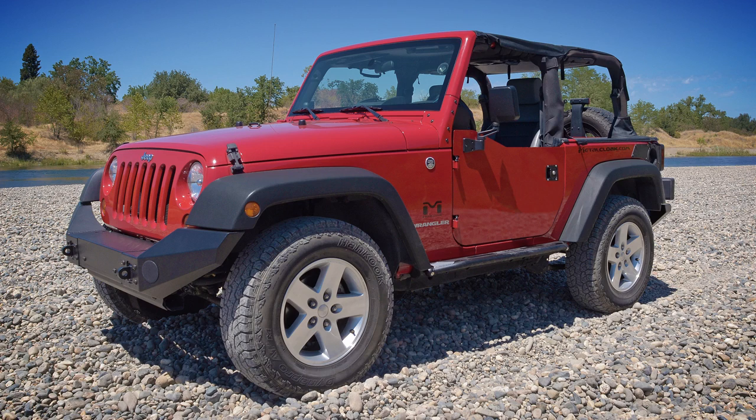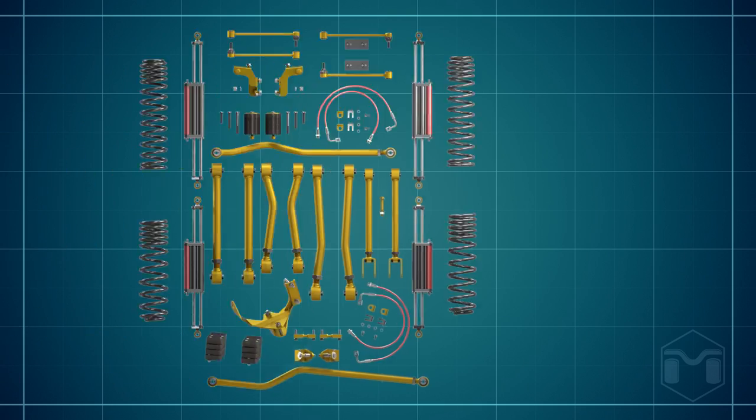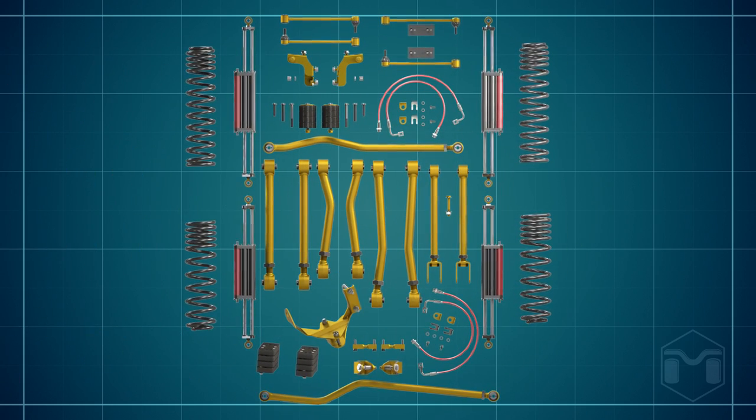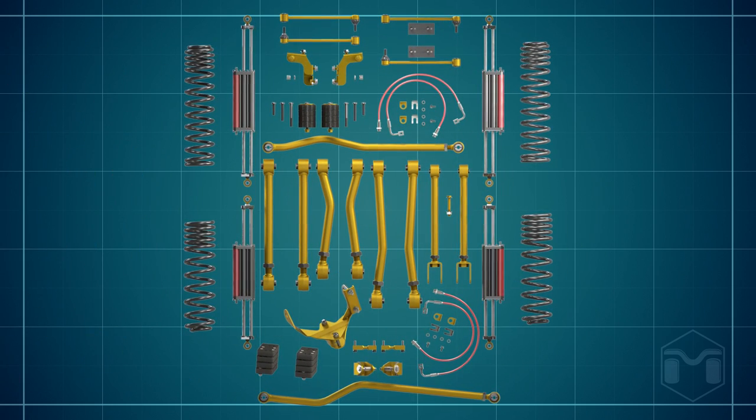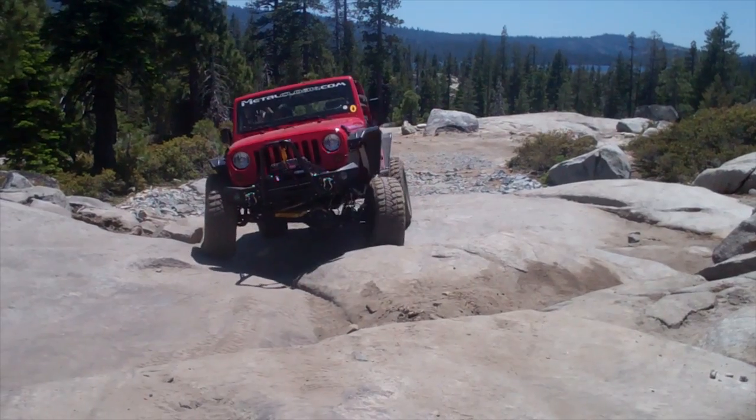If you want to increase the off-road capabilities of your Jeep, a suspension system with taller coil springs is the solution. A complete suspension system changes many of the factory components. However, the coil spring is what provides the added lift that adds ground clearance and the room for larger tires.